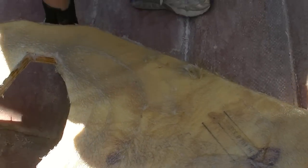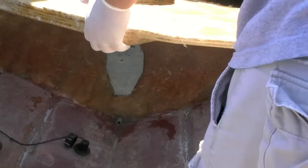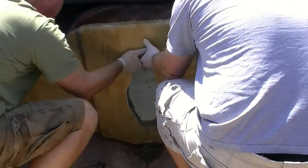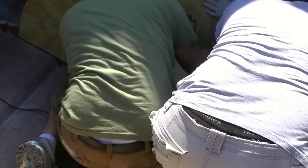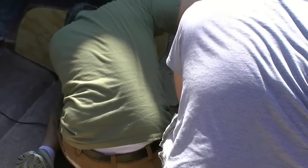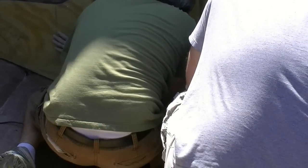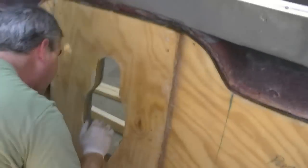Alright, here we go. We're just going to slide it up against there. Watch your clothes. There we go — just like that. Make sure it's touching the transom all the way across; it's hitting the boat on both sides. It looks like it's lined up really nicely too.